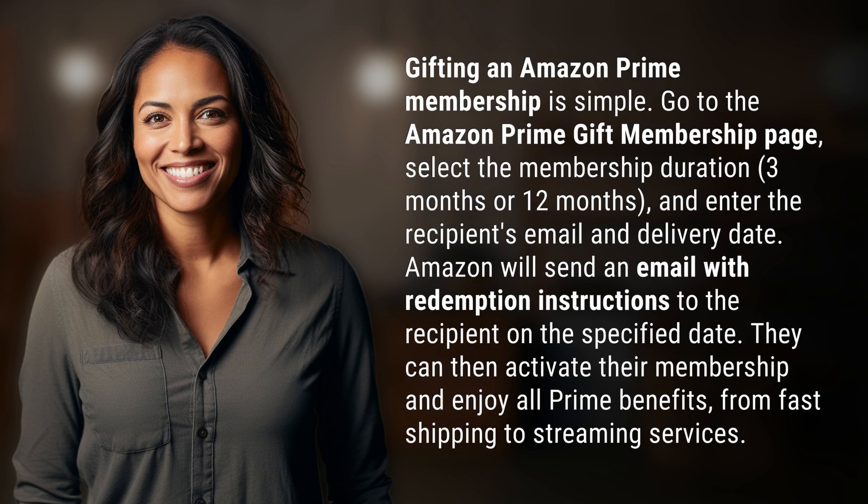Gifting an Amazon Prime membership is simple. Go to the Amazon Prime gift membership page, select the membership duration — 3 months or 12 months — and enter the recipient's email and delivery date.